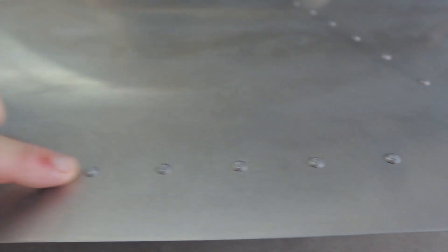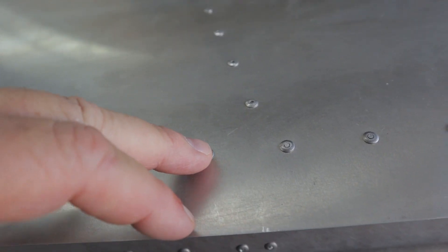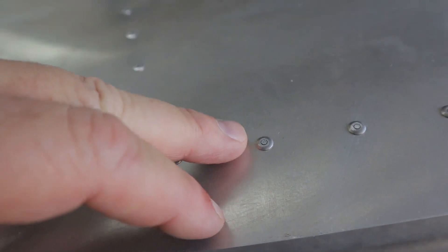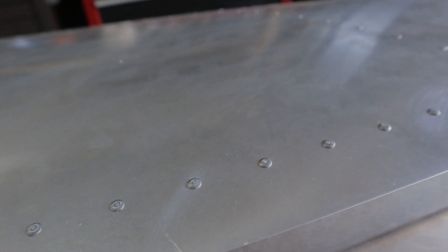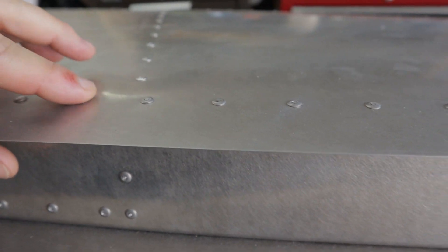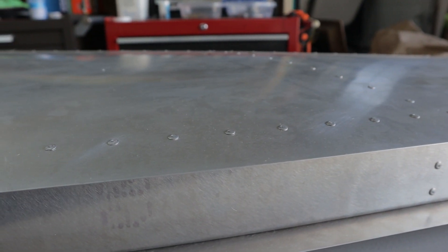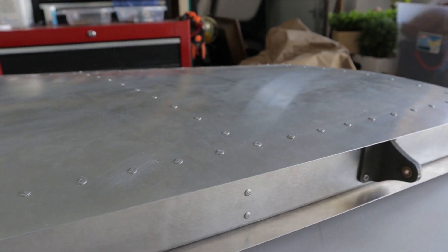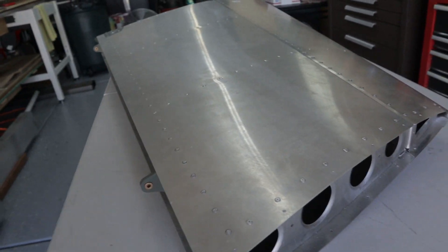One more thing: on some of the rivets, the callouts might be a little long. You get a little bit of protruding mandrel out of a pulled rivet. Just take a little file or an emery board — like for filing fingernails — and you can ever so slightly file that mandrel down because they're aluminum. Just be real careful, don't get on the top of the head of the rivet. File it down so it doesn't have sharp edges, for later paint or — I'm actually considering vinyl wrap — so I want to make sure all my rivet heads are fairly smooth so the vinyl wrap will conform around the rivet heads.